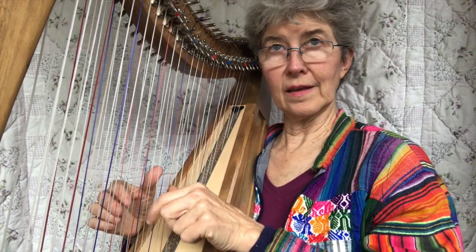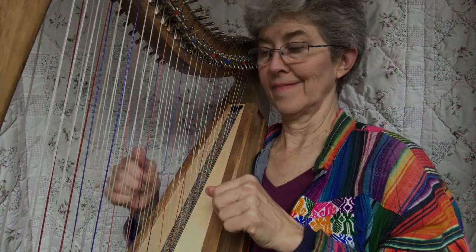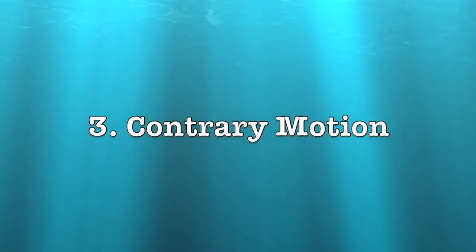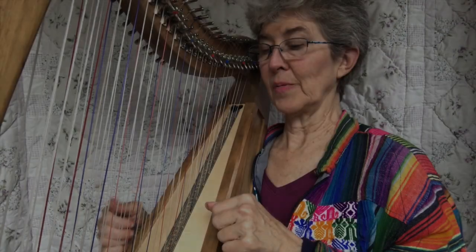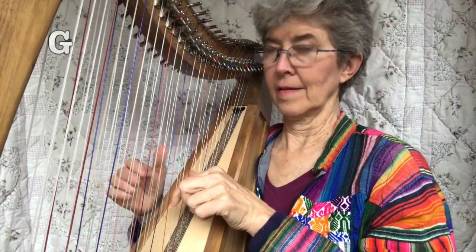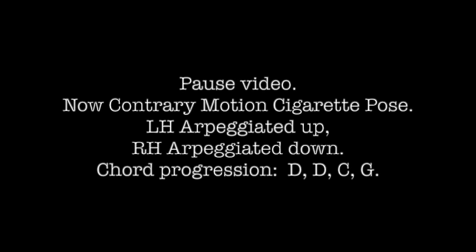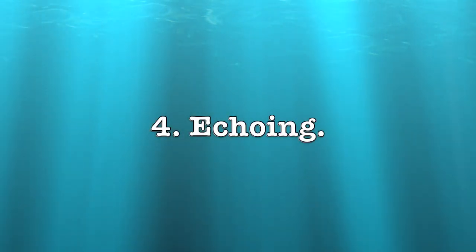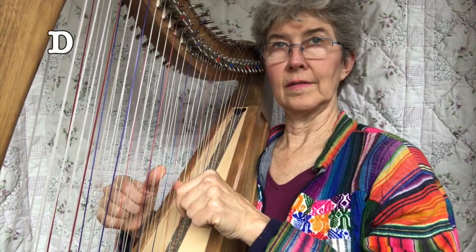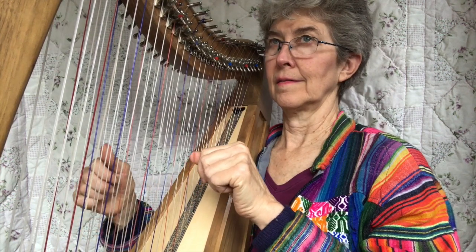Or I could try a different pattern with it. I'm going to try contrary motion — same chord progression. Now I'm going to try echoed.